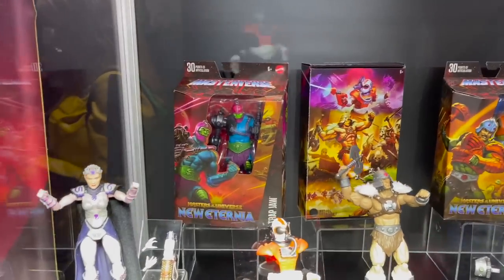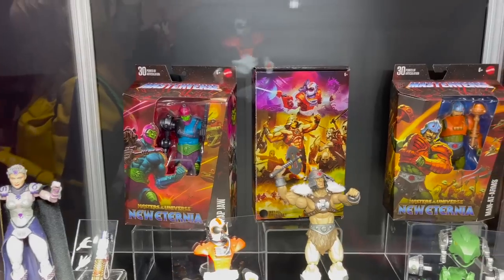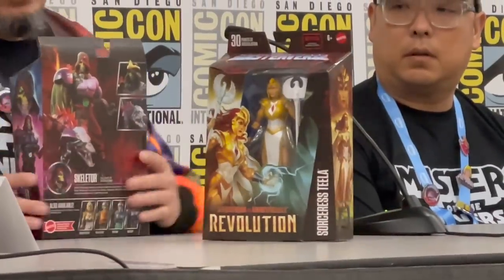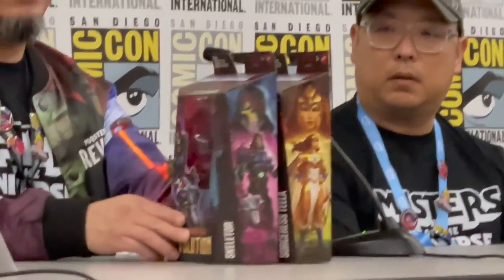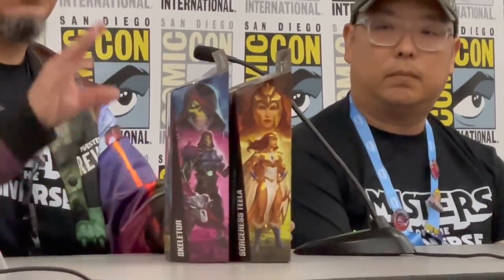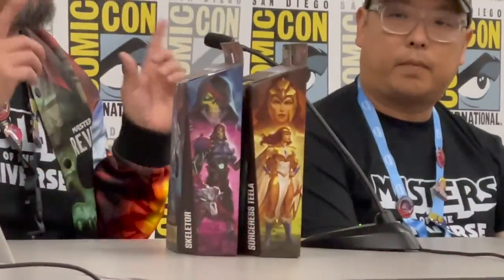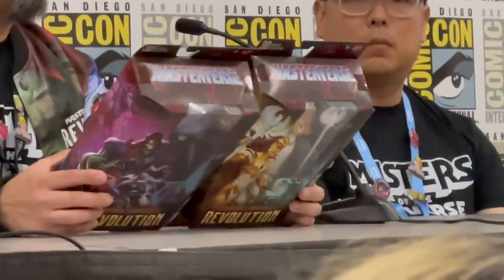We have the new Masterverse packaging revealed, bringing in a lot more of the artwork to the front, which I think is great and looks fantastic. I'll splice in some footage from Roy Suarez, who described the art at the MOTU toy panel. I really like the strategy they're taking with this Masterverse packaging. The art was the best part but was always on the back or the side, so I love that they brought it to the front — way cooler this way.